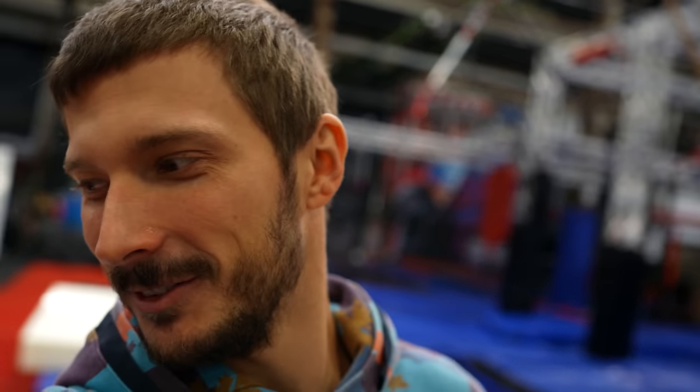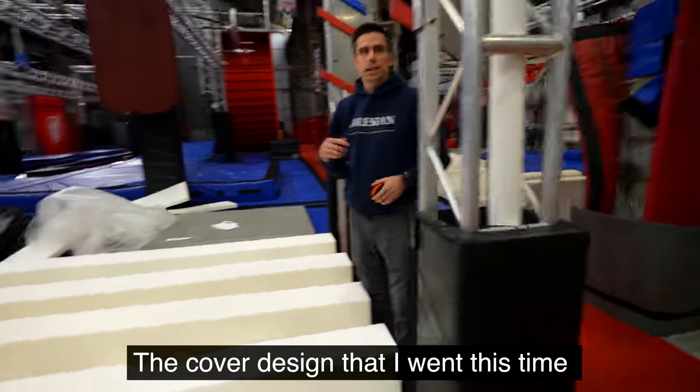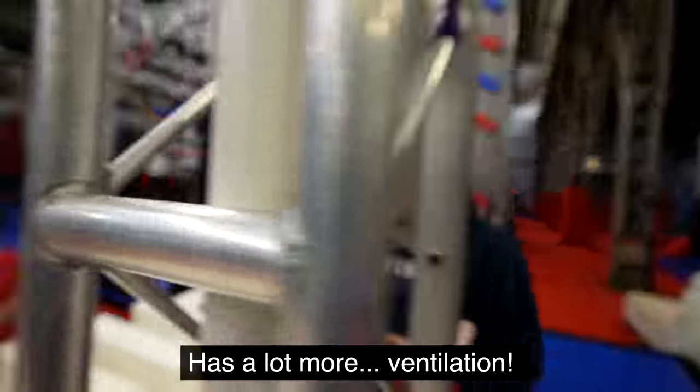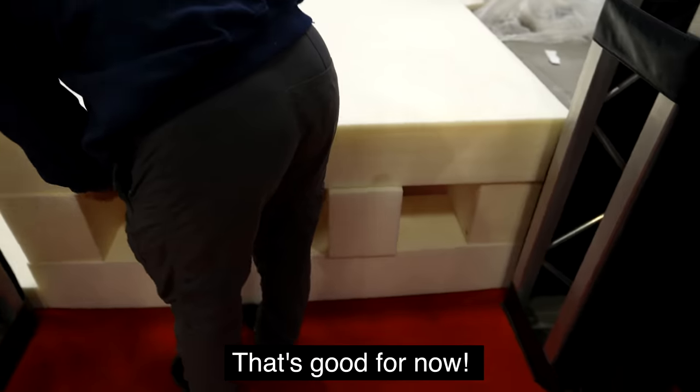Should we use a ballistic gel mannequin or whatever? It will be in the cover case. The cover design this time has a lot more ventilation. The cover's not going to affect it as much as with the 30 centimeter mats. So you are our official pad designer? Pad designer, I guess you could say, yeah.